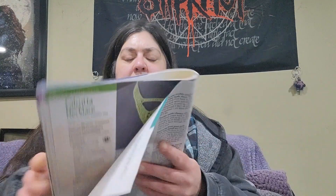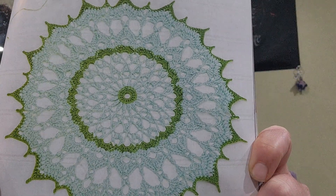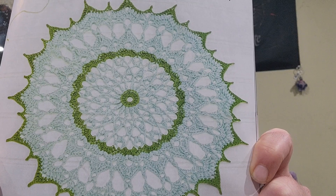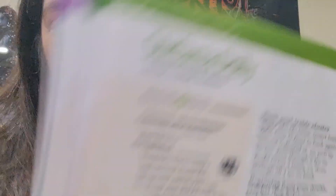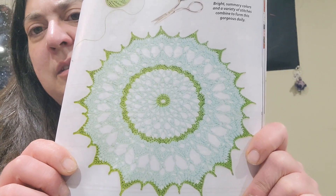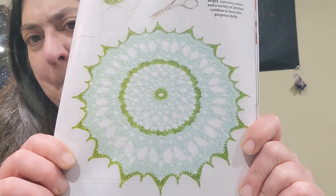This next doily is prettier, I think. It is the Stefania Doily designed by Olga Shalaeva. I don't think I would do it in those colors, but I do like this doily better than the previous one.